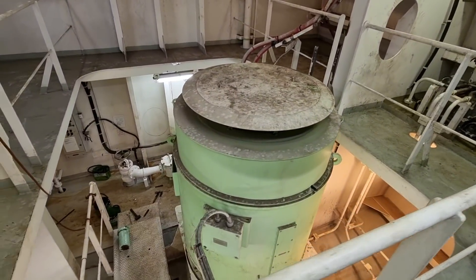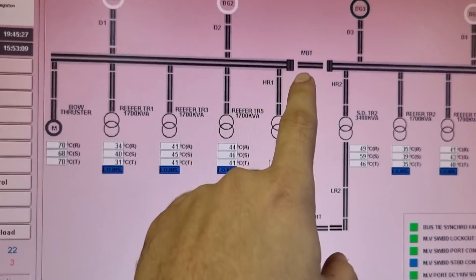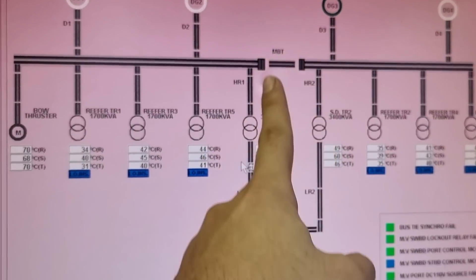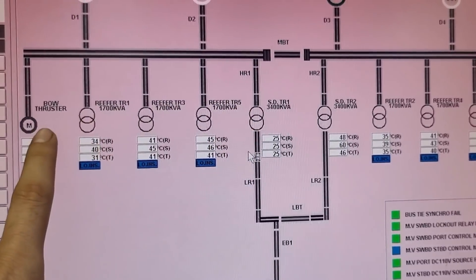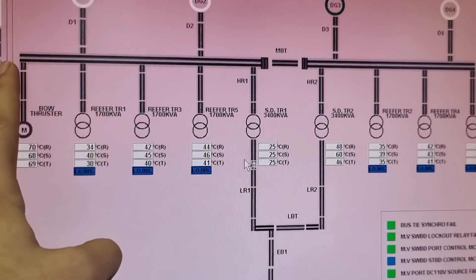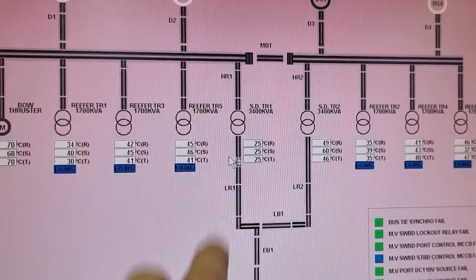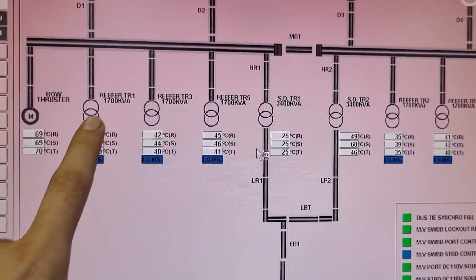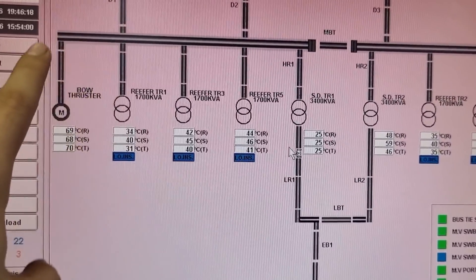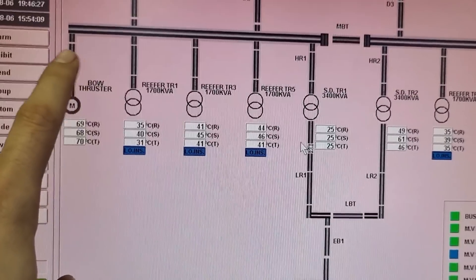This is our power management system. The plan is to isolate this side of the switchboard. To do that, we need to isolate the MBT and the HR1 because the bow thruster is located on the left side of the main switchboard. We then open the HR1 to isolate that section, rack out the DG1 and DG2 VCBs, open the transformers for the reefers and rack out those VCBs as well, to avoid high loads when we restore everything. Then we'll manually open the stuck VCB by opening its front door.